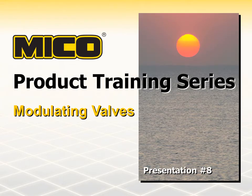Myco designs, manufactures and sells hydraulic components and systems for heavy-duty off-road vehicles and equipment. We have been providing our customers with quality hydraulic braking technology and services for over 50 years. Welcome to our series of Myco product training presentations.